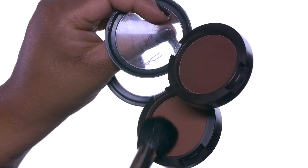We're using powder blush — Swiss Chocolate and Film Noir. These are wonderful blushes for contouring.